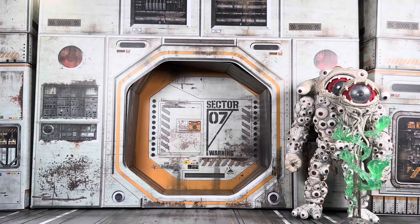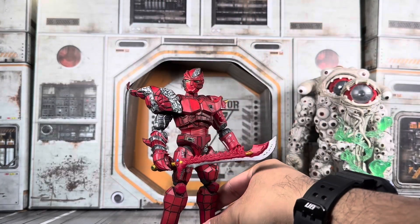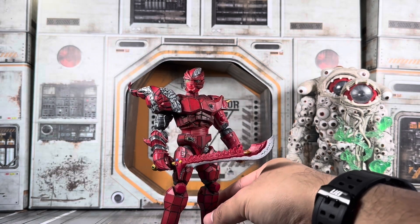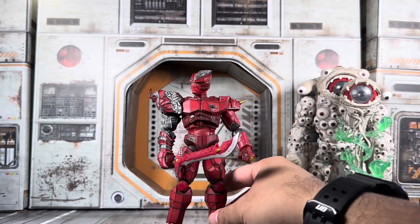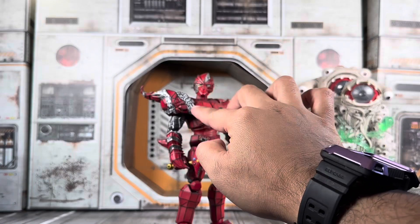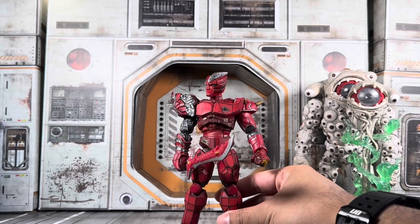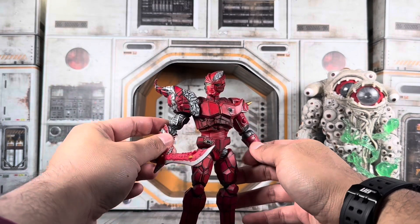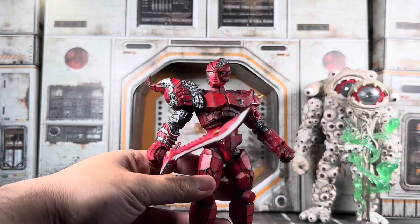My heaviest repaint plus sculpt would have to go to Power Rangers Lightning Collection Red Ecliptor. Red Ecliptor was one of the most controversial releases because he lacked any sort of line work on him, so he looked like a big red slab. He also did not have the sculpting you see here on the shoulders. What I did with Red Ecliptor here is I had actually drawn out each individual line of paint.